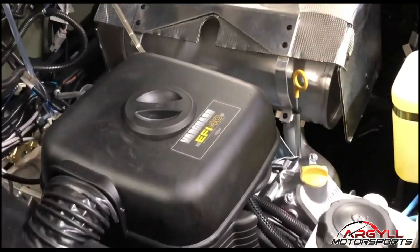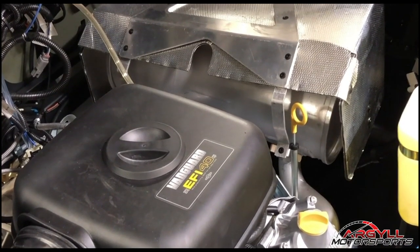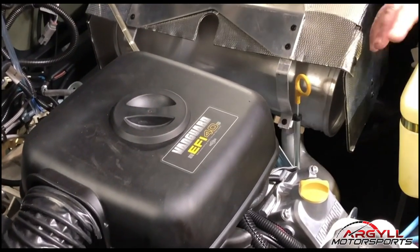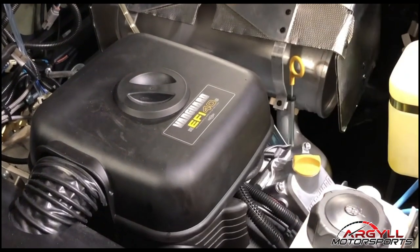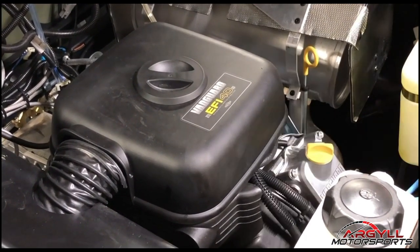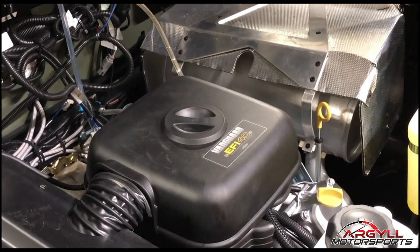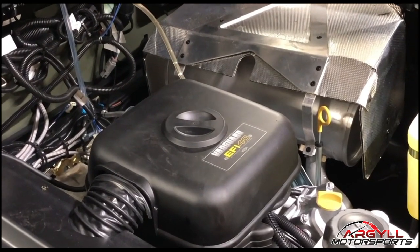There's not a whole lot that you really have to do. You want to check your engine oil periodically — I'd recommend doing it every time you go out. Your washer fluid is here, and your auto oiler lube is this reservoir right there. That's about all you really need to know underneath the hood of your Argo.